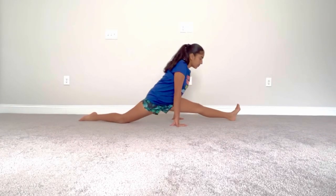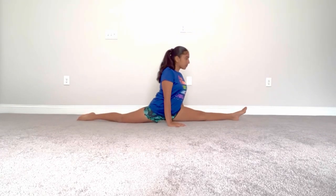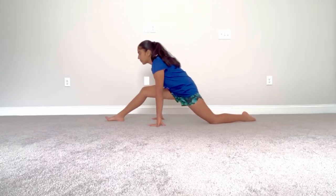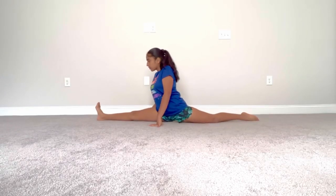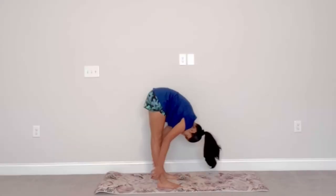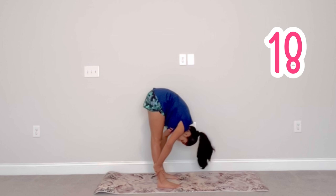If you're trying to get your splits, then this is the perfect video for you. This stretching routine is short and simple, but if you stay consistent and do this every day you will see guaranteed results. So let's get started! For our first stretch, we're going to go into a pike pose for 20 seconds.